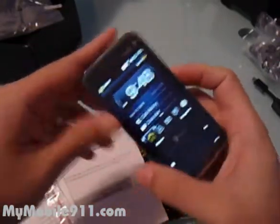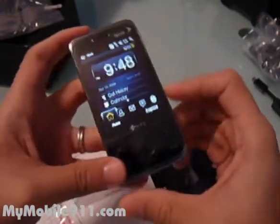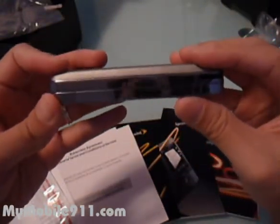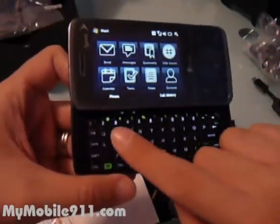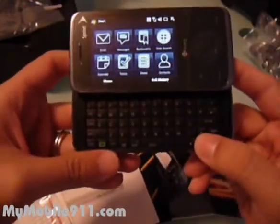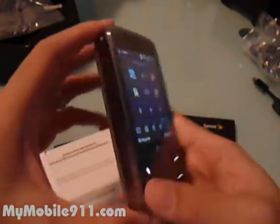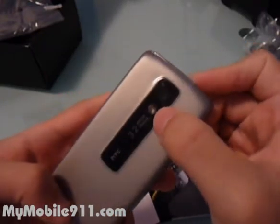Here is the Sprint Touch Pro. The width is 51 millimeters, the height is 102 millimeters, and the thickness is 18.5 millimeters. It has a slide-out keyboard. You'll notice the key layout is a little different than the PPC 6800 or some other HTC phones you see in the US market. It has a 3.2 megapixel camera — there's no flash.